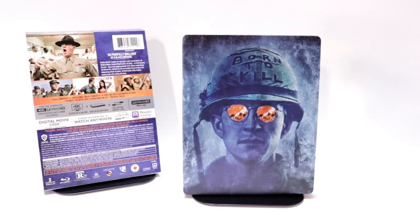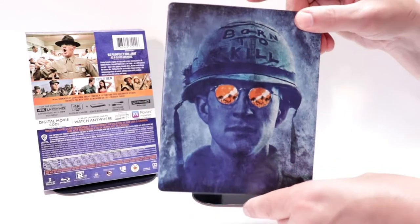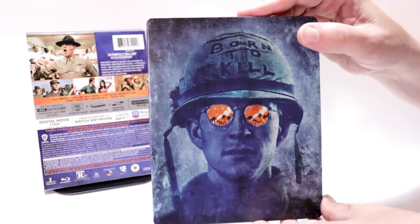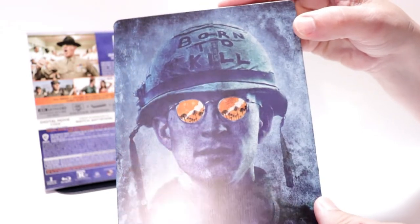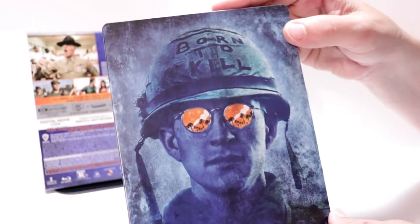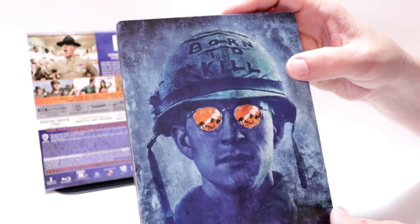I've got the wrapper off and the J-Card removed. Really nice image here on the front, which says Born to Kill. It's like a matte finish with a little bit of gloss on the sunglasses.